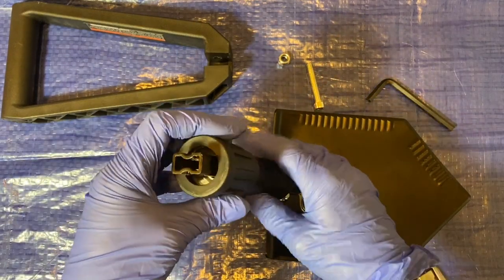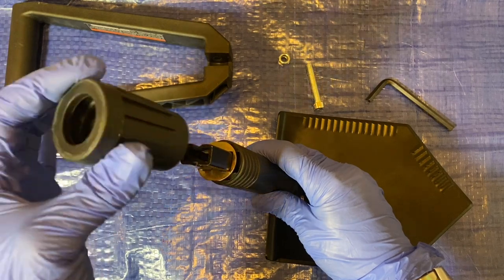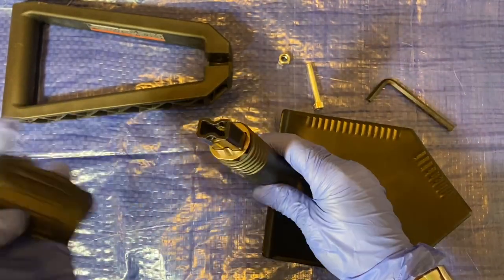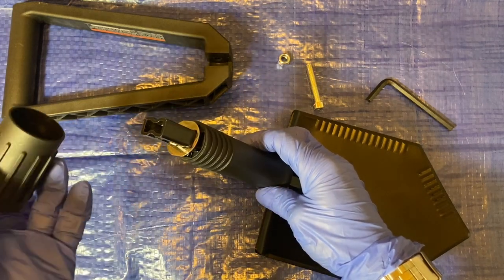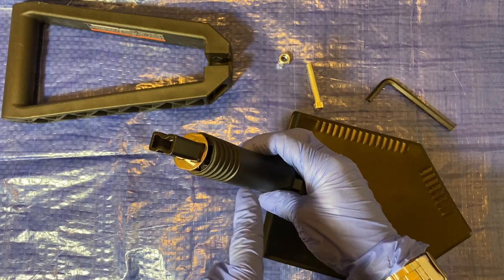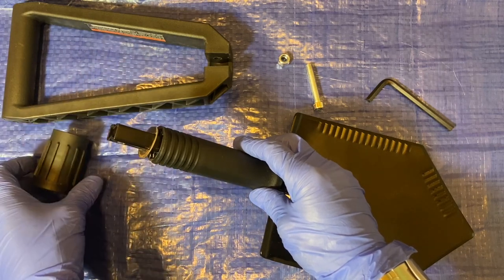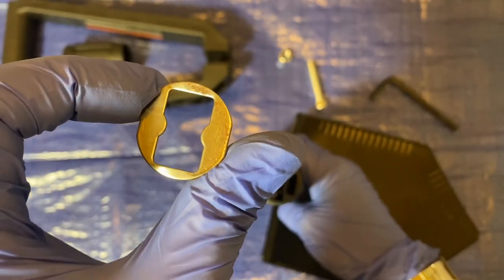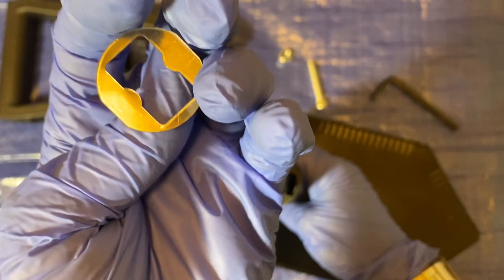Here is the threaded part that you thread to open and close the shovel — also made of plastic. The threads here and this shaft are made of plastic. That gives me pause; I'm not sure with a lot of use how durable these plastic threads are going to be. There's also a little metal plate, and you can already see some rust and pitting on it — and this is brand new.